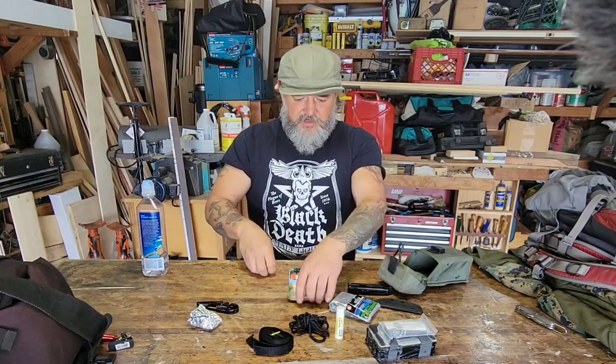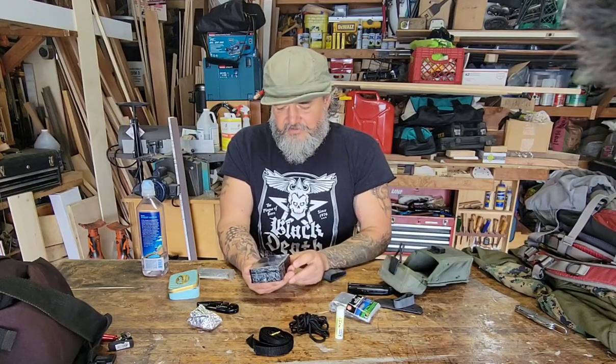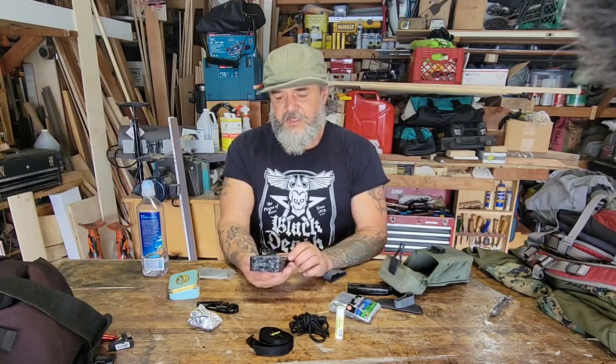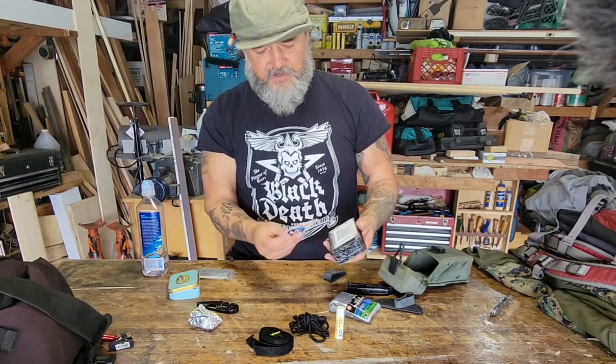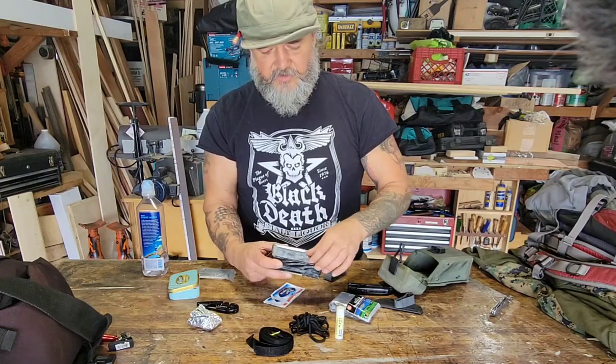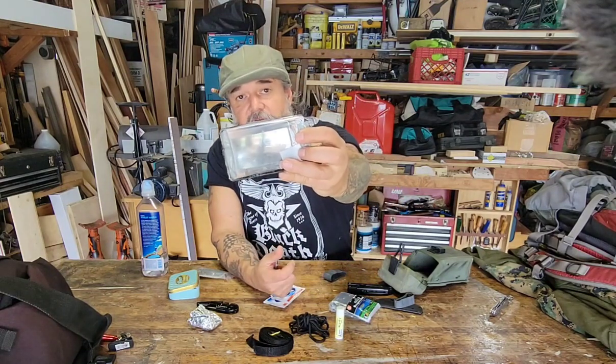Now let's get into the Marine Corps survival tin — I might regret opening this. I've added things: an LED light, a demo knife, a ferro rod, snare wire, floss tool, button compass, and matches. There's already a list of what's in the survival tin on the back. I've also got some wet wipes and a magnifying lens — you can start a fire with that too, like burning ants as a kid.